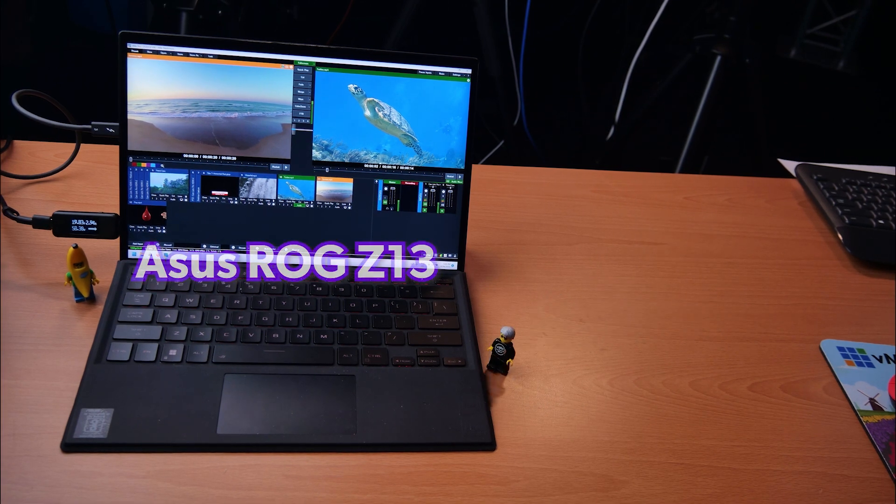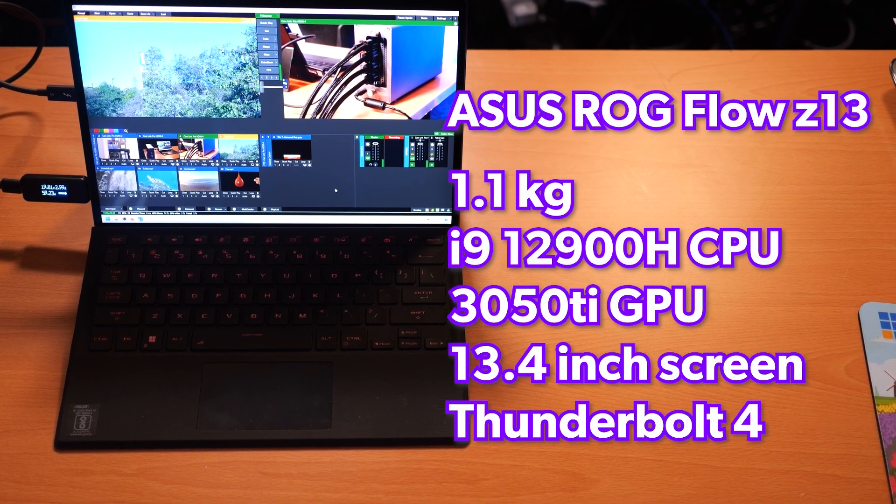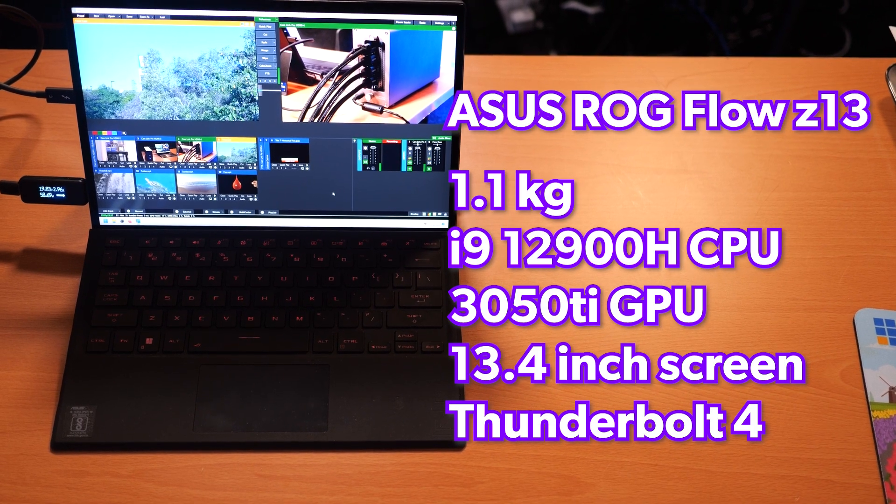So I set out to try and find one and I stumbled across the Asus ROG Flow Z13 — and yes, I'm going to be saying 'Z' because that's what we say in Australia. Martin said I could buy one if I could make good use of it and create additional content with it, because it was just so expensive for what it is. So Martin, here's your video.